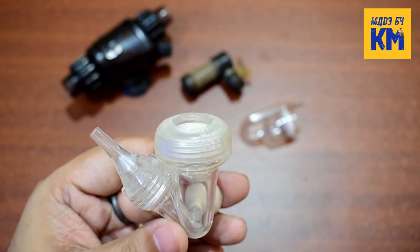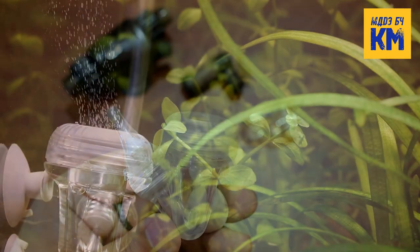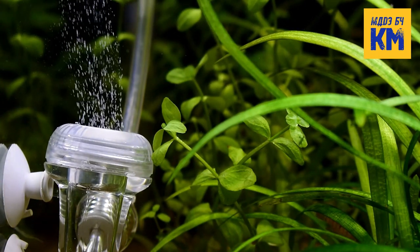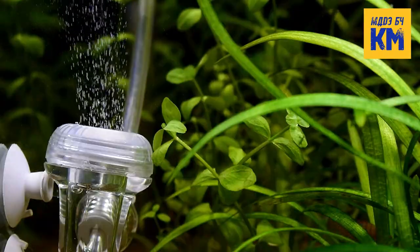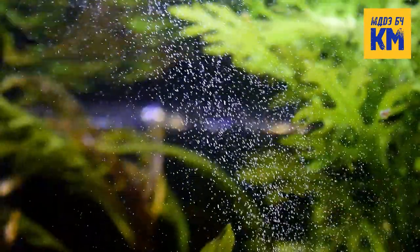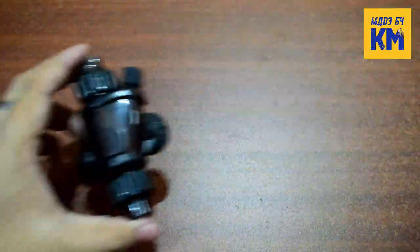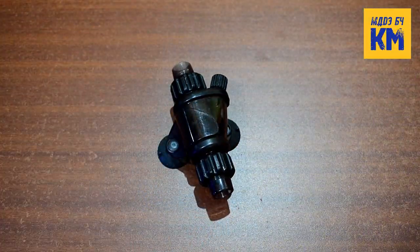We use CO2 diffusers to dissolve CO2 gas in aquarium water. CO2 diffusers break up large bubbles of CO2 gas into smaller bubbles and help dissolve CO2 gas more easily in water. The smaller the bubble, the more efficiently the CO2 gas will dissolve in the water.